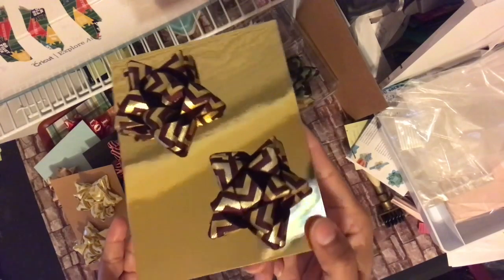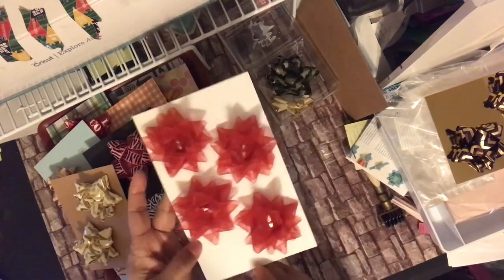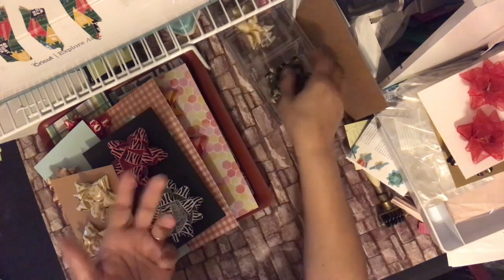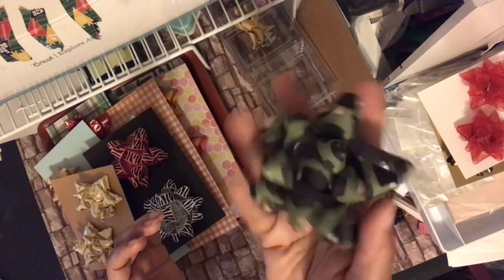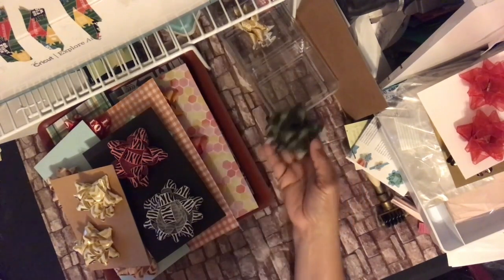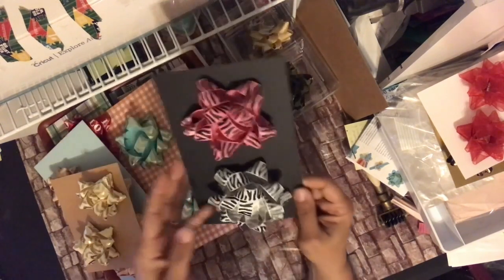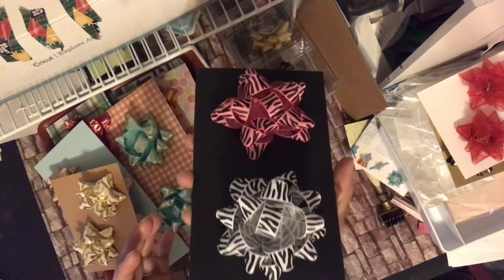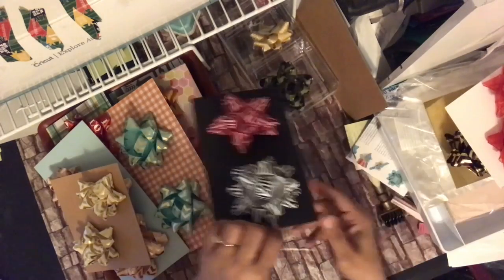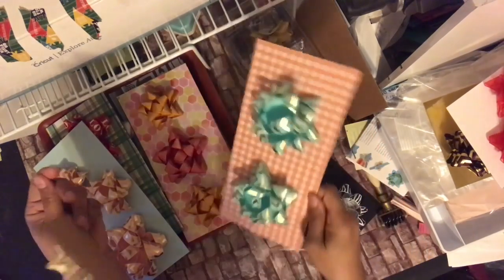This first one is all metallic paper so it's shimmery — that's two smalls. These are organza ribbon bows. Then these two: one is another small glittery gold — I just need to cut out a piece of paper for the back — and this one is camouflage. I'm going to make coordinating black and tan ones to go with it as a set. These two both have a zebra print and all of them have different color papers on the back — some craft paper, some decorative.